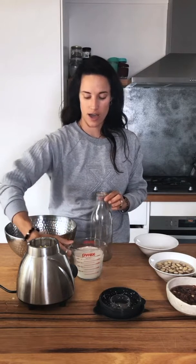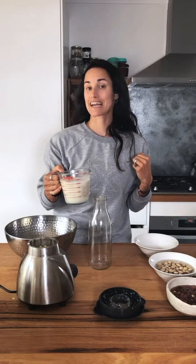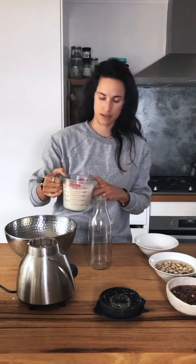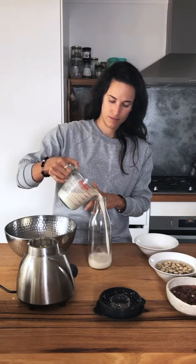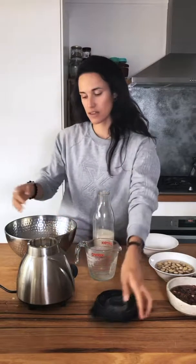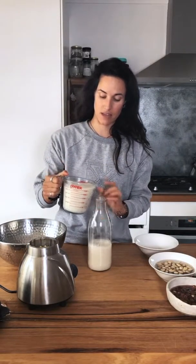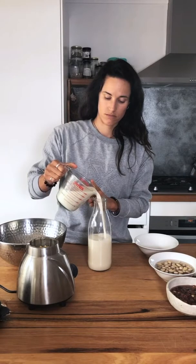I got this glass bottle from an aloe vera product — especially in Australia now that we're not recycling glass in many places, buying a big glass bottle to reuse for your milk is totally fine. What I did was wash the inside and outside, took the label off, and then put it in the oven at 100 degrees — that dries it out and kills all the bacteria. About 100 to 150 degrees for around 15 minutes.